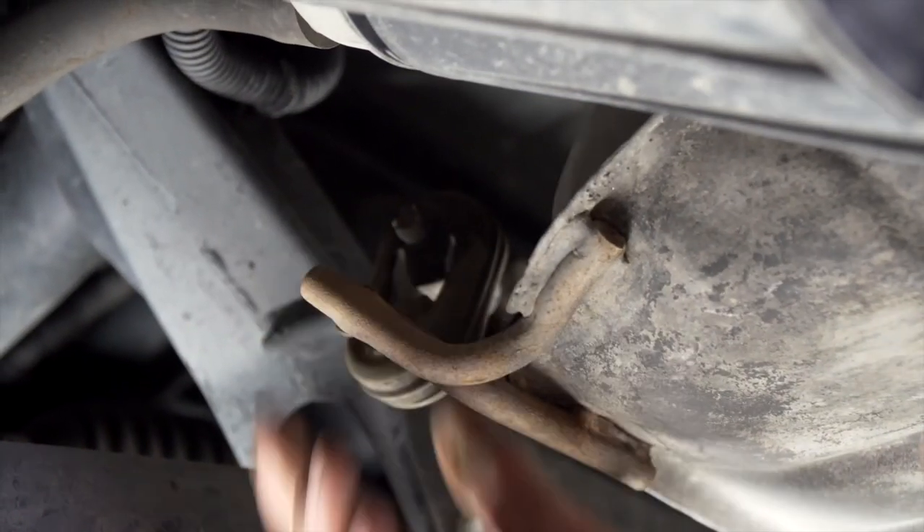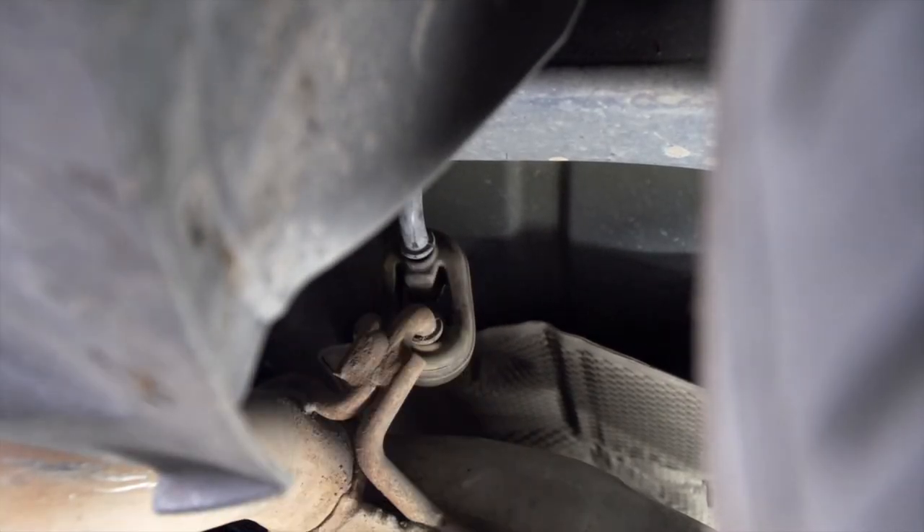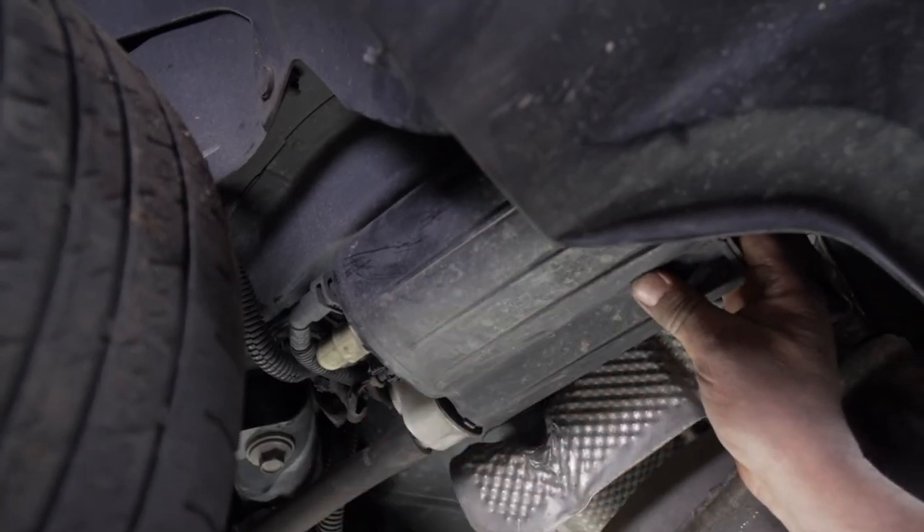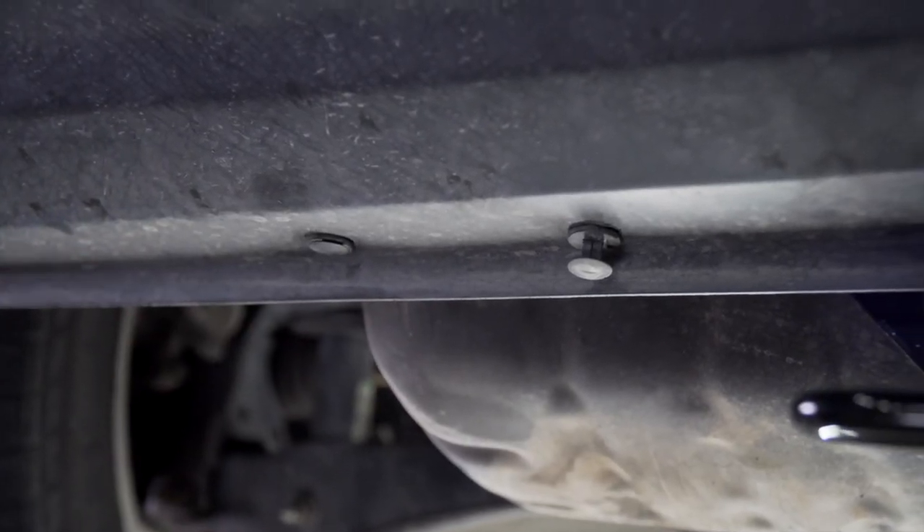Now that our hitch is installed and our hardware is torqued to specifications, we're going to put our muffler back up as well as our carbon canister, and we're going to reinstall our bumper fascia fasteners.